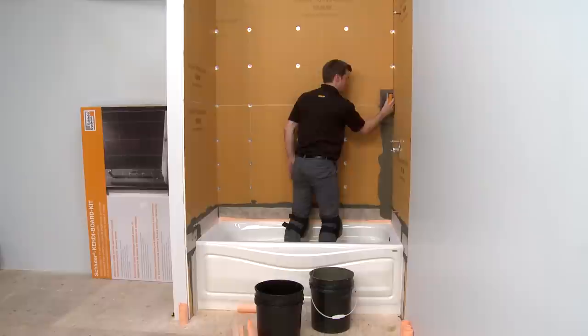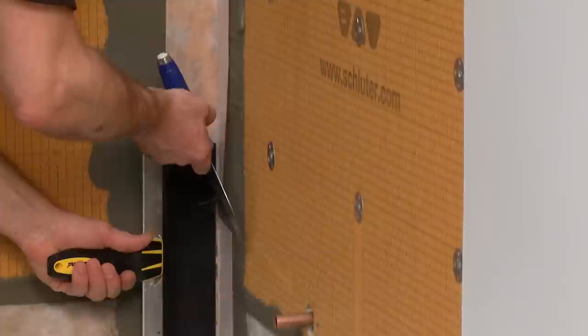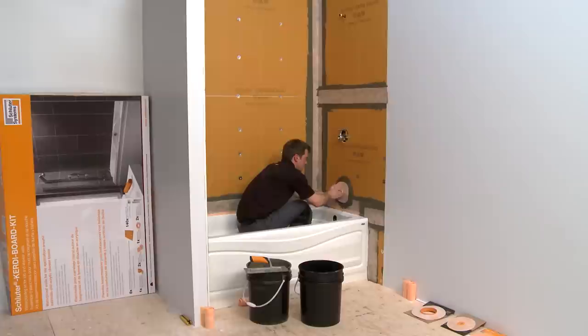All KERDI Board joints, corners, and fastener penetrations must be sealed with KERDI Band. Again, a 2-inch overlap is required at these areas. KERDI Seal PS is used to seal protrusions through the KERDI Board at the tub spout and shower head. KERDI Seal MV is used at the mixing valve.